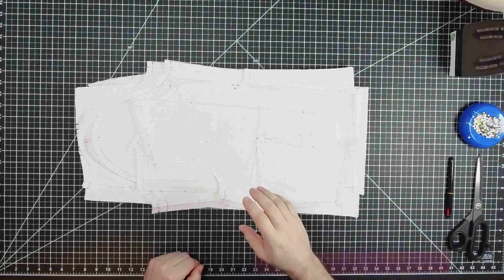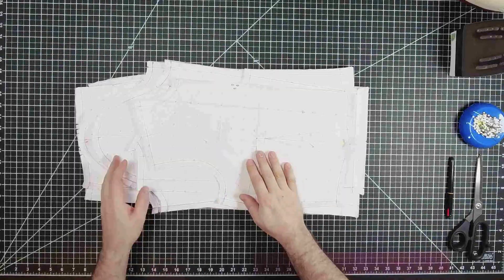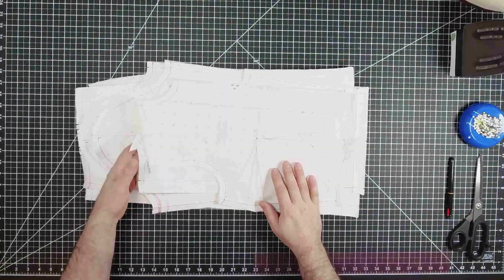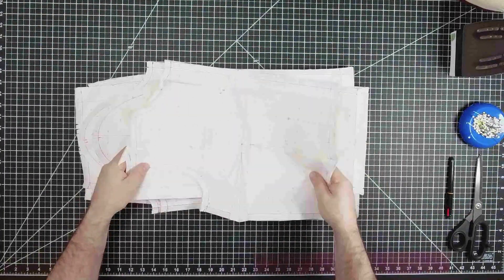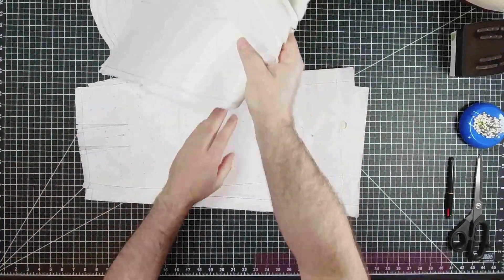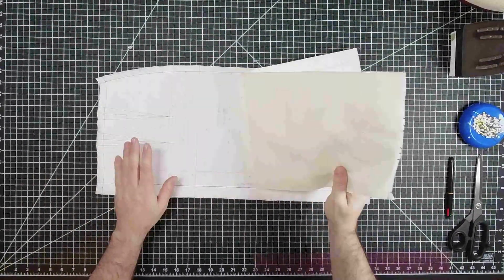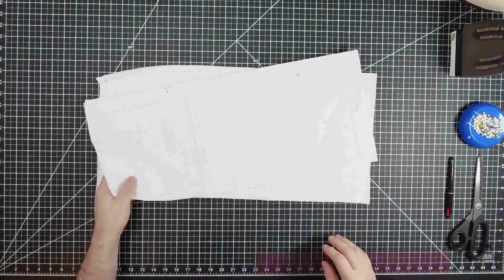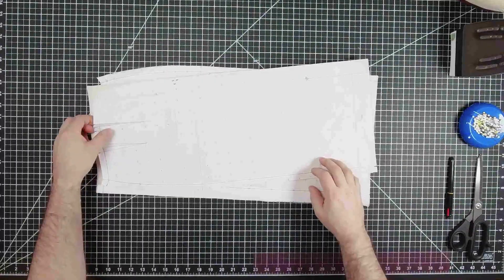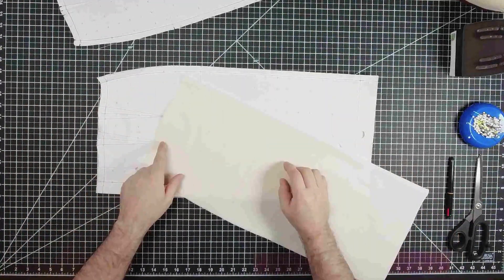Hi everyone. In this demo we are going to sew together the basic dress. We've already cut everything out and marked it, now we just need to sew it all together. We're going to start with the skirt — here's our front and our backs. The first thing we need to do is remove our pattern and go to the machine.